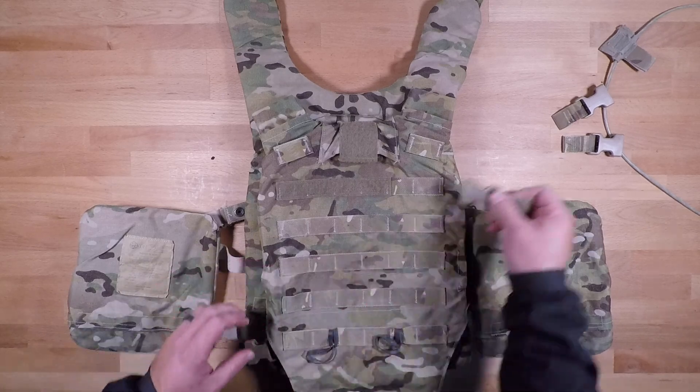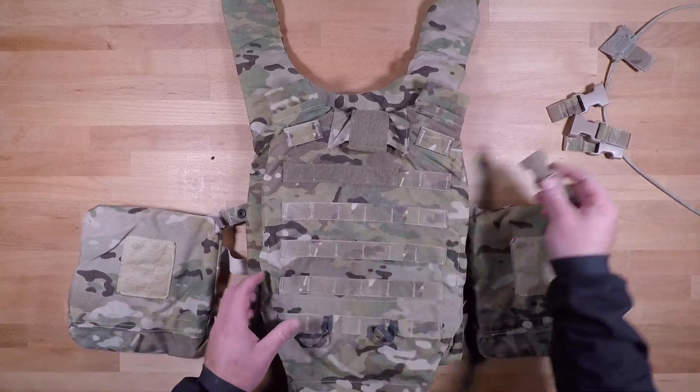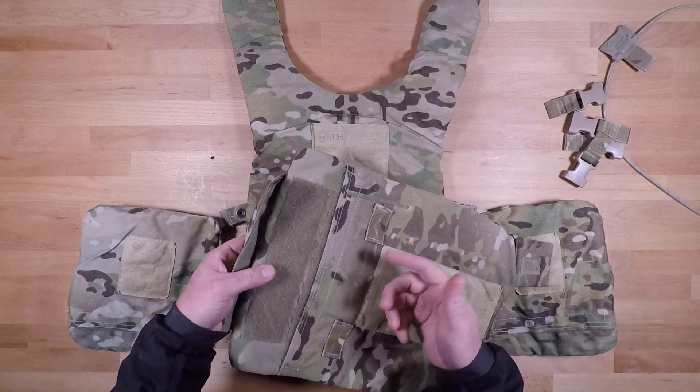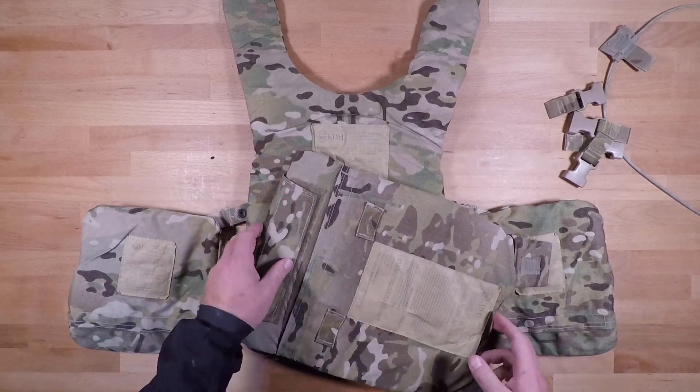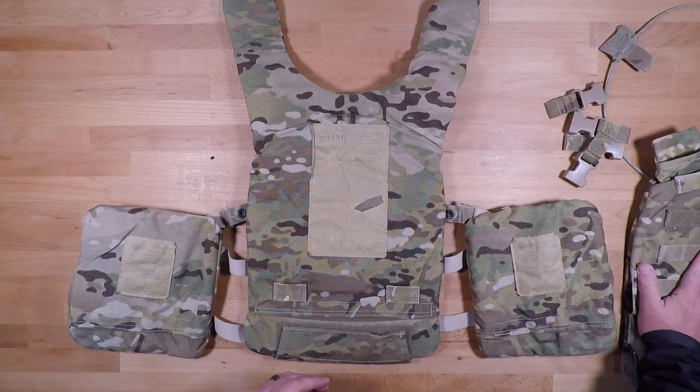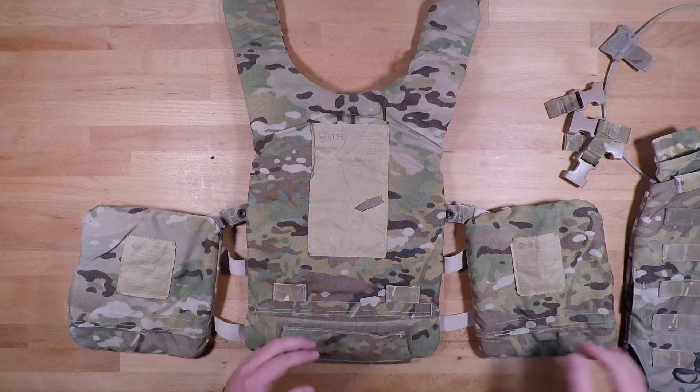That will be pretty much the complete disassembly of the front plate system. If you want to, you can always pull the soft body out of here, but it's not needed. You can leave that soft body in there so that way you always have that as a backer to your hard plates.